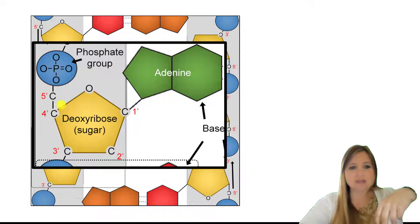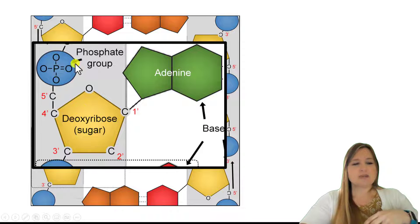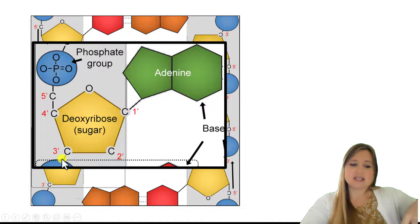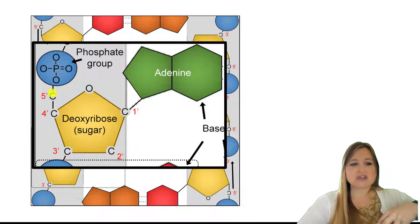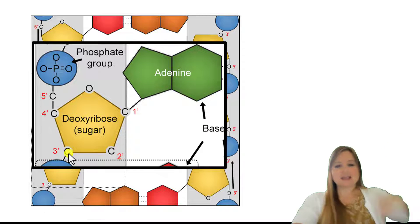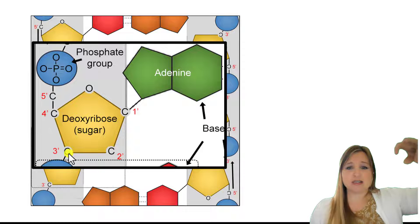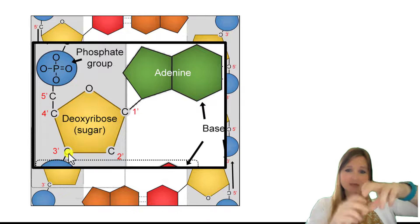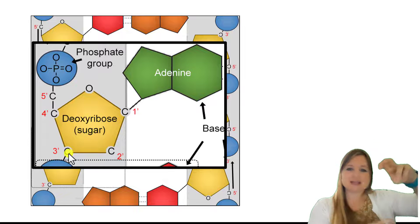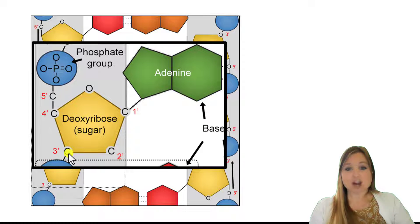So remember, it goes in this direction from top to bottom: phosphate group, sugar, phosphate group, sugar, phosphate group, sugar. The phosphate group is on the 5' end, and the next nucleotide gets added to the 3' end. So the direction we're going here is from top to bottom — 5' to 3' — in the direction of the 5' carbon to the 3' carbon. And then the next nucleotide gets added after that.